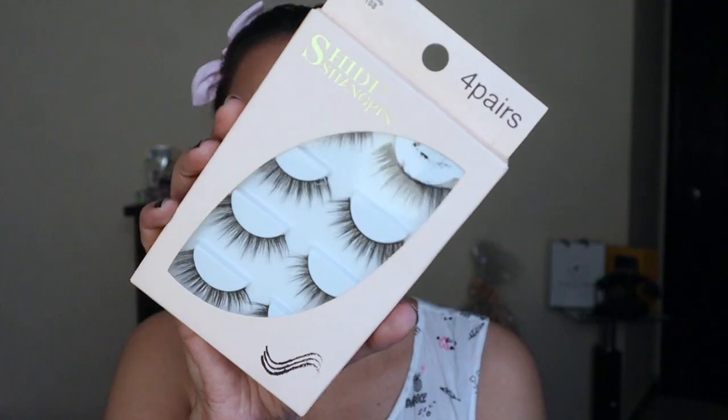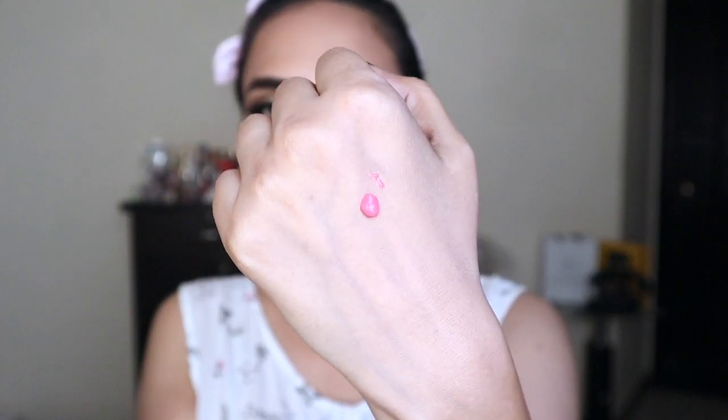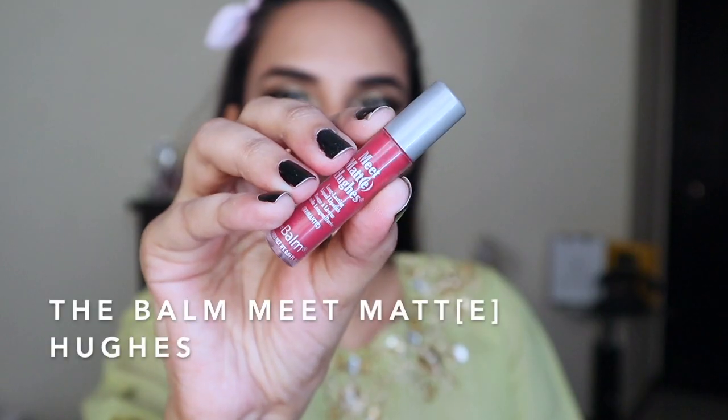Then I'm going to use Scandaleyes Flex mascara by Rimmel — it's an amazing mascara and if you don't want to apply lashes, this mascara would do a great job on its own. But I wanted to be a bit dramatic so I applied lashes. This is Sephora's Lip and Cheek Gel Tint in the shade Orchard — a very pretty pink. I'm applying it on the apples of my cheeks for a very natural look, though you can use a powder blush. For lips, I'm using Stay Matte Ink by Maybelline in the shade Lover, then layering the Balms Meet Matte Hues and blending with my finger.